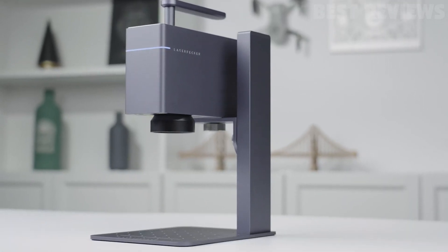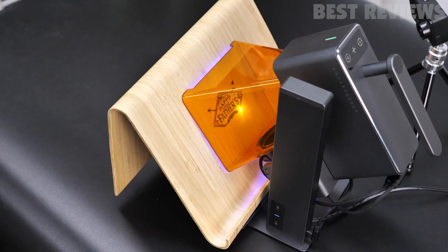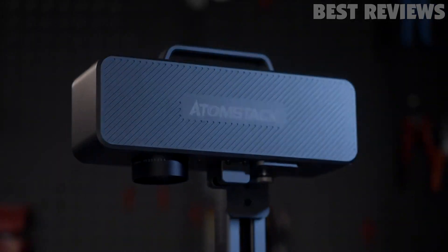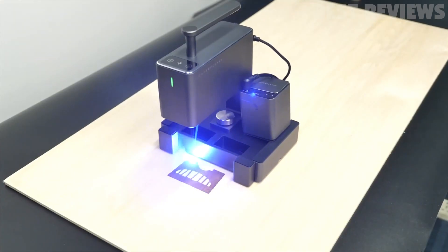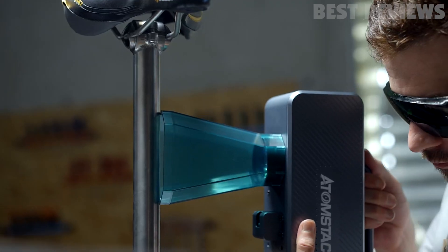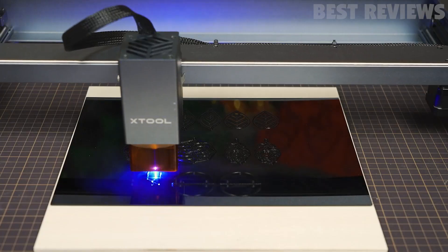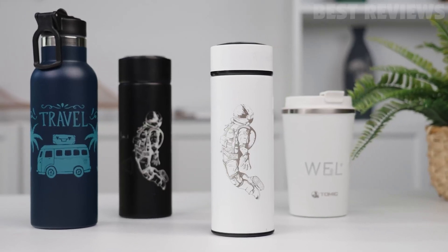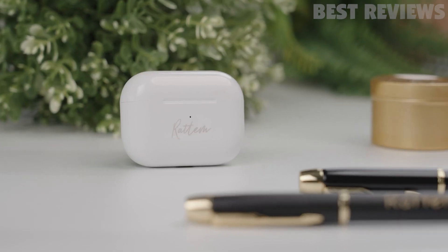Laser cutter engraving machines have revolutionized the way we approach crafting and design. With a high degree of precision and accuracy, these machines are perfect for creating intricate designs and details. Choosing the right laser cutter engraving machine is a daunting task, considering the myriad of options available on the market. In this video, we have compiled a list of the six best laser cutter engraving machines, along with their key features and benefits. Whether you are a hobbyist, a small business owner, or a professional designer, this list will help you find the perfect machine for your needs.